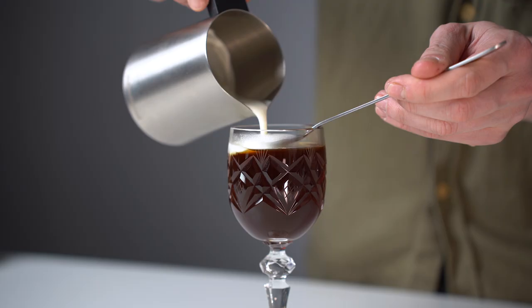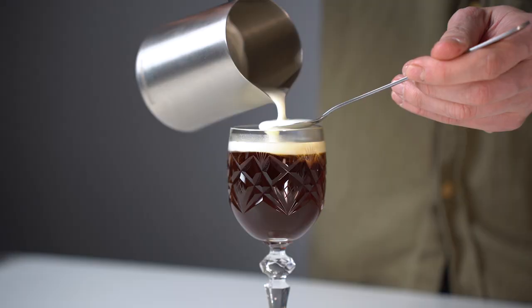Now that we have all the ingredients and tools on the table it might look a little complicated, but don't worry — Irish coffee in its essence is very simple: four parts of hot filter coffee, one part of whiskey, one part cream, two spoons of sugar. That's it, so let's get into it.